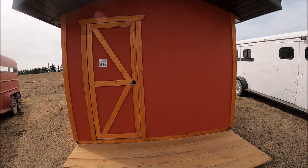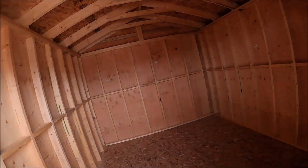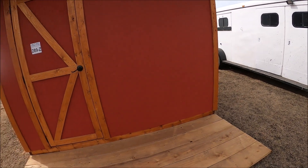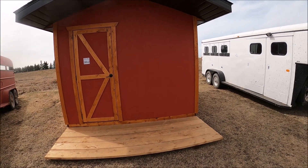Here's another shed — looks like it's a similar design. I hope whoever built these and brought them here does well with it. The other one brought higher than a kite — they're very rustic and very nice.